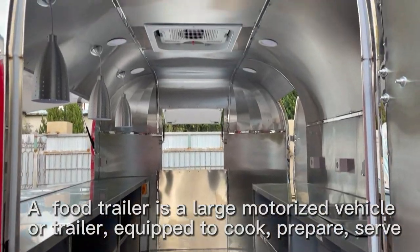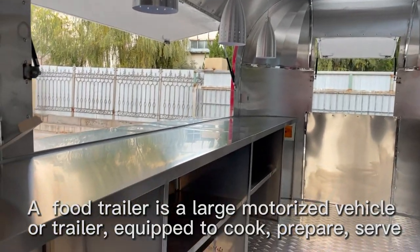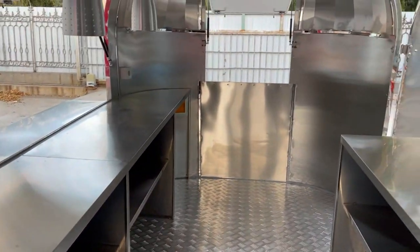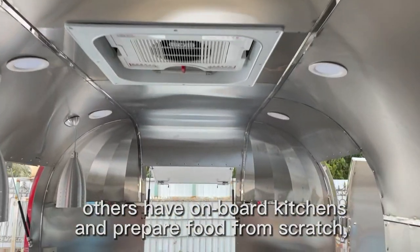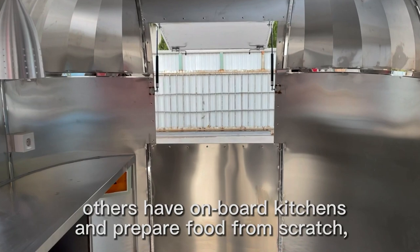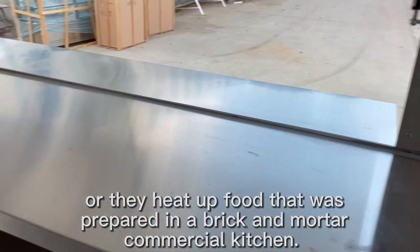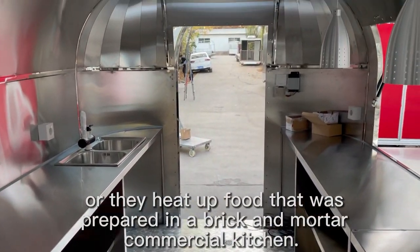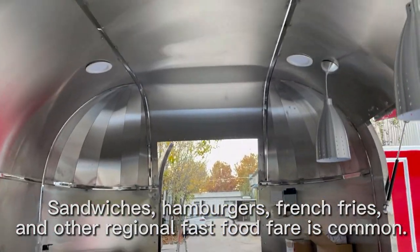A food truck is a large motorized vehicle or trailer equipped to cook, prepare, and serve. Others have onboard kitchens and prepare food from scratch, or they heat up food that was prepared in a brick-and-mortar commercial kitchen. Sandwiches, hamburgers, french fries, and other regional fast food fare is common.